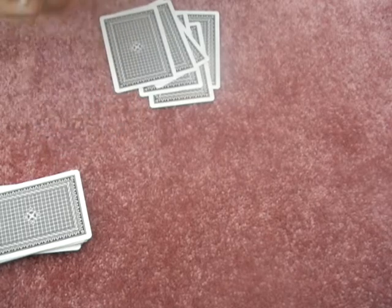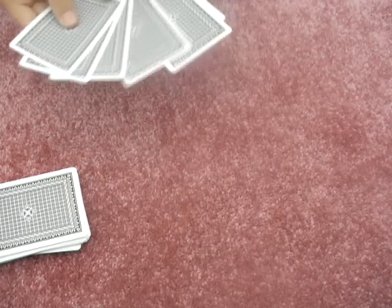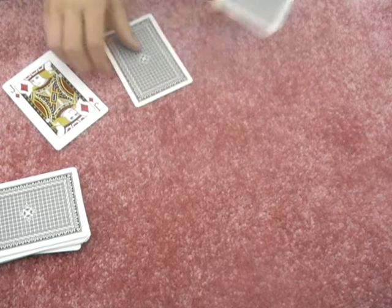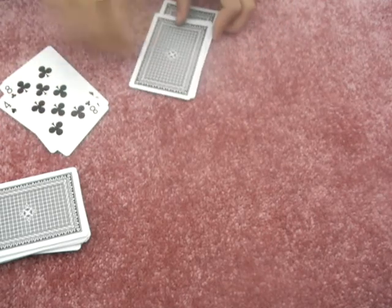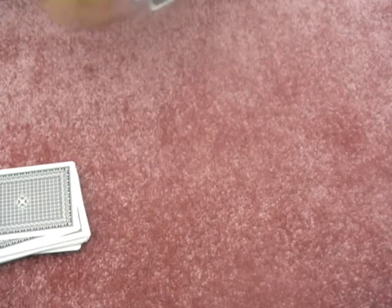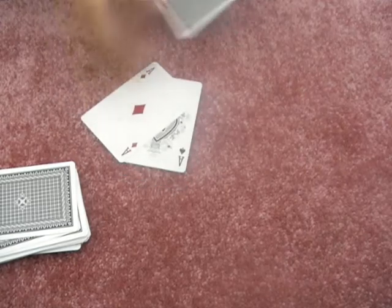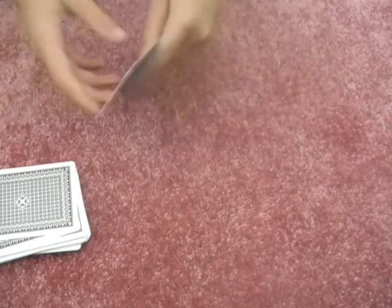Don't see a card, don't see a card, but it's over here. Now I have six cards left. Carry on doing this until you have three cards left. Don't see our card now — one, two, three. All of your three cards are there.